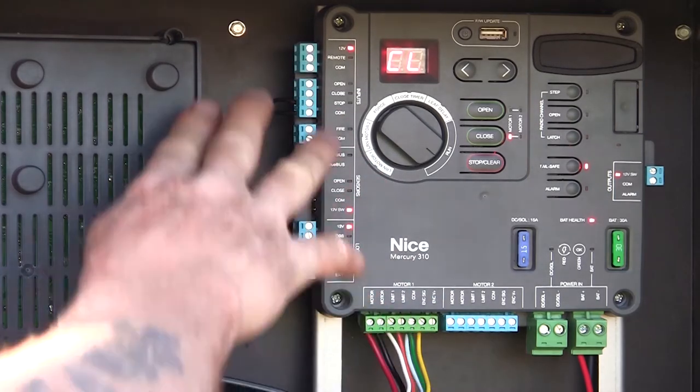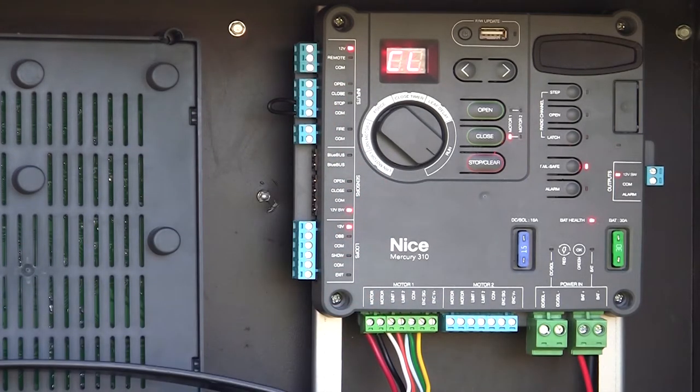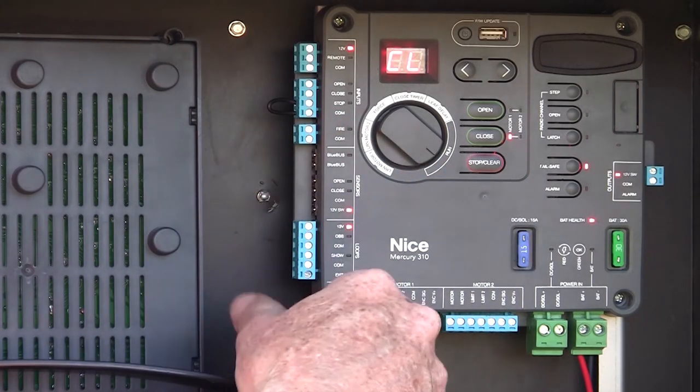You see there's nothing connected — no peripherals connected to the left-hand side of the board. Even without any monitor entrapment devices, this unit is operational. It is UL325 compliant even without any external entrapment sensors. We'll get to those in a minute — we can still connect those if we want — but right now let's talk about adjustments on the board.